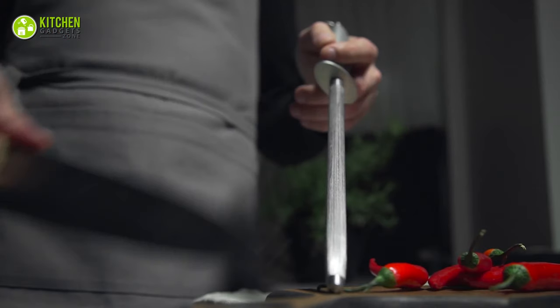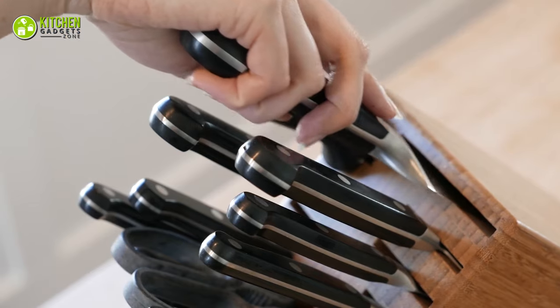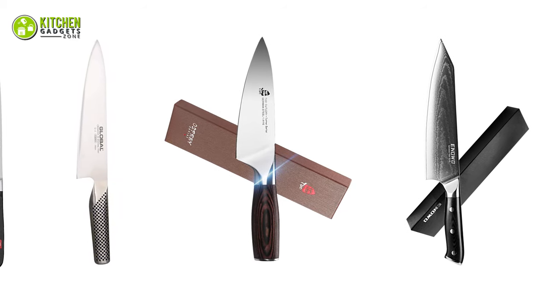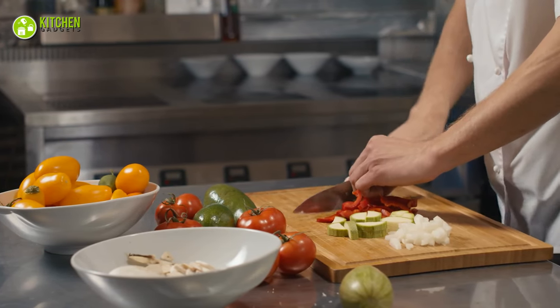In addition, safety is a major concern when it comes to using your chef's knife. Thus picking the right one will be better from the start. That's why in today's video we have compiled a list of five best chef's knives for home cooks to help you chop and slice your food like a pro.